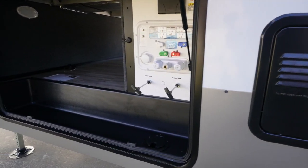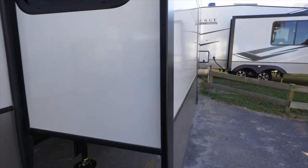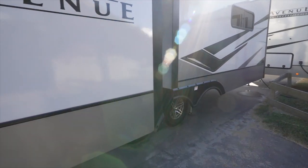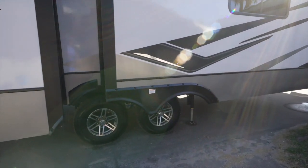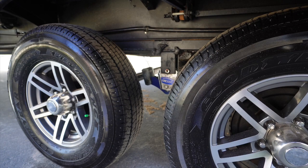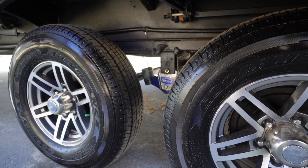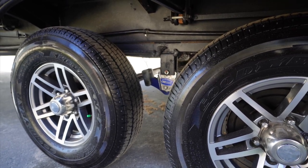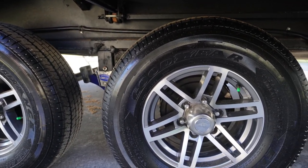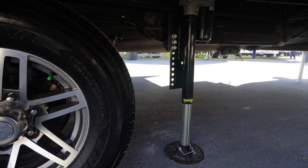Going into the pass-through, you have the Nautilus system with your black and gray tank pools. The other two slides on the off-door side — one being the kitchen, the other one being the living room — are both hydraulic rack and pinion. This trailer's got a robust suspension: the Moride CRE 3000 with the heavy-duty shackle kit and wet bolts. It's sitting on 16-inch Goodyear Endurance tires and has the Lippert Ground Control 3.0 leveling system.